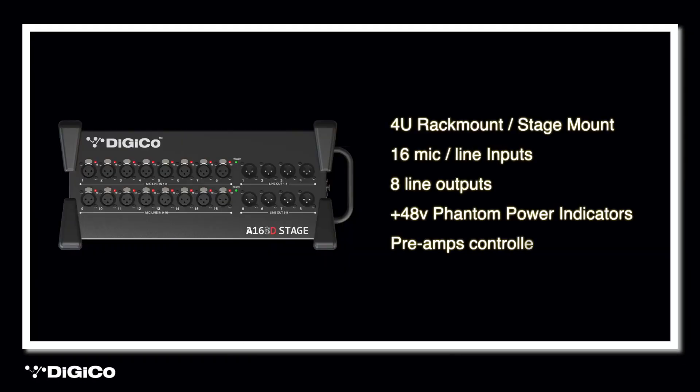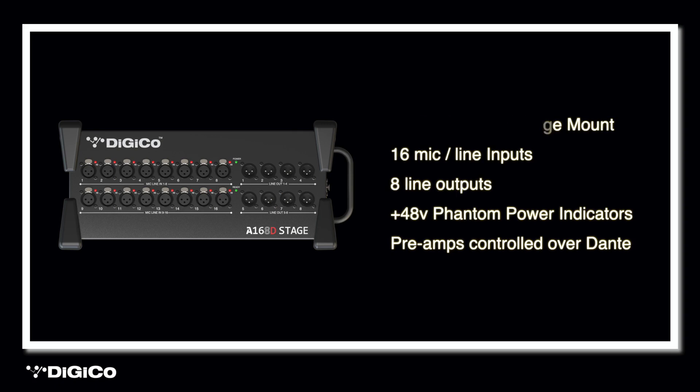First let's have a look at this new stage box. The A168D is a 4U rack mountable stage box that has 16 mic line inputs and 8 outputs. The 48 volt phantom power, gain and pad options are all controlled by the console over the Dante network. Included next to each input is a phantom power indicator, making it easy to spot if the 48 volt microphone power is enabled on the correct sockets, making setup simple and quick.